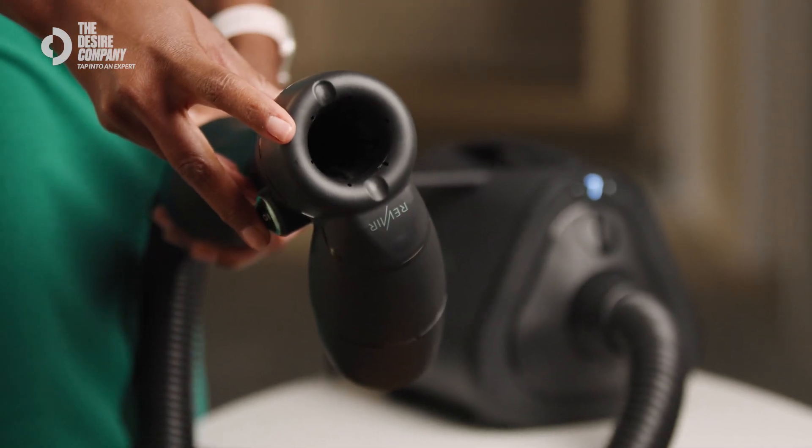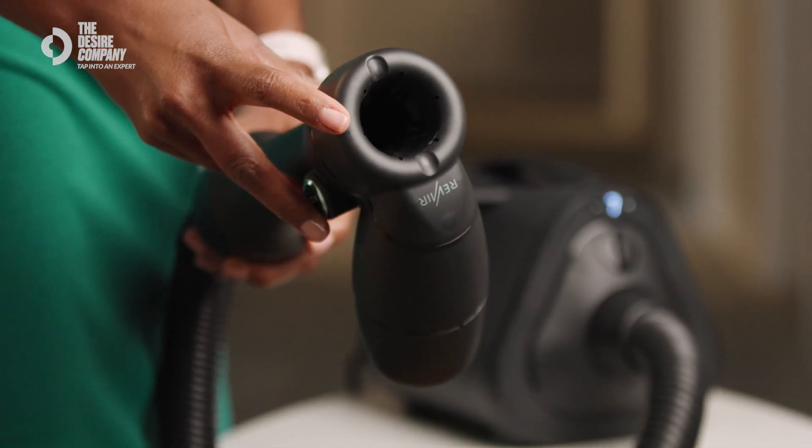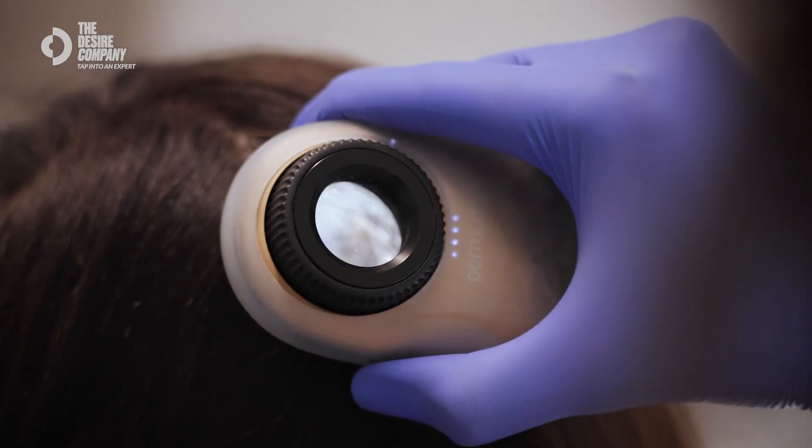The pinholes on the wand create a cyclone effect, drawing heat downwards. The reason this doesn't get as hot as a normal blow dryer is because the air is constantly moving. The pinholes also help exfoliate the scalp, removing dead cells and creating a healthier scalp.